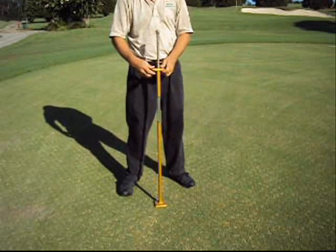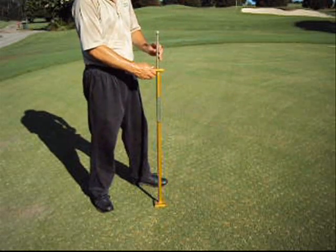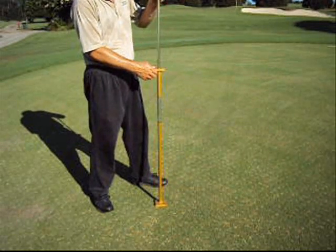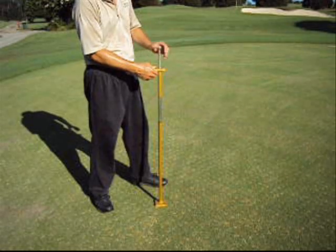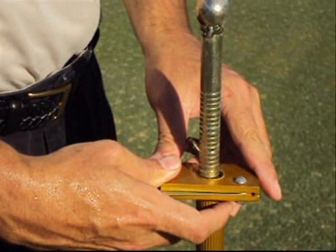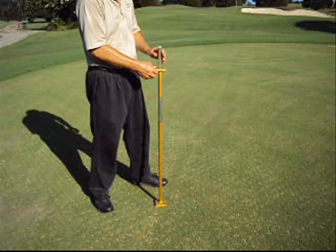The Turf Tech penetrometer is simple to use. Simply loosen the securing screw and raise the weighted center shaft to the preset level. Next, pull the release lever and with gravity, the blunt penetrometer shaft enters the soil. Then you simply read the scale and record the data.